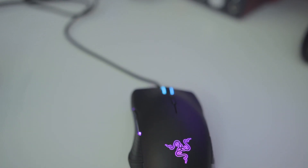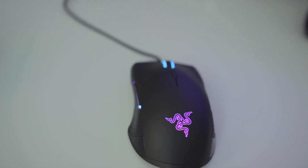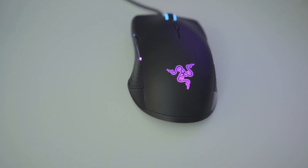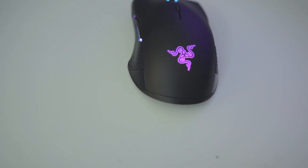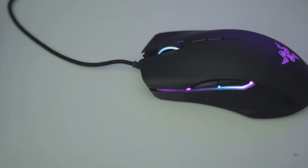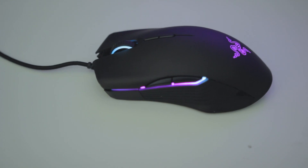Hey, what's going on everybody, it's Joseph from Screenbite and welcome to my full review of the Razer Lancehead Tournament Edition. As I mentioned on Twitter, this mouse has been a very polarizing experience for me. There are things that I love, but there are also things that I just can't stand — or at least I couldn't at first. To be completely honest, on the first day I really disliked using this thing; it negatively affected my aim.